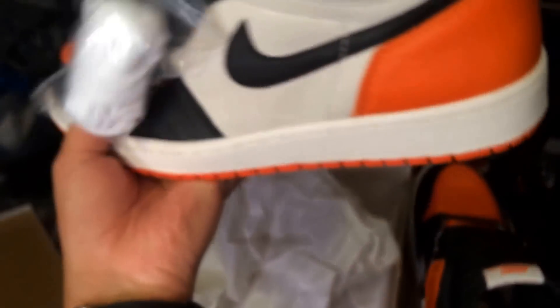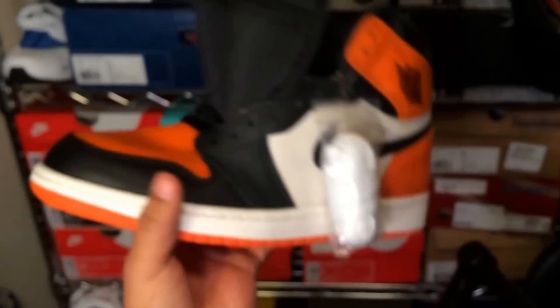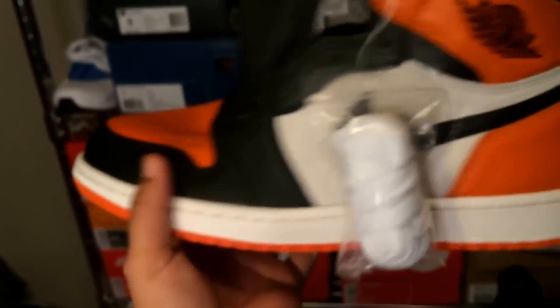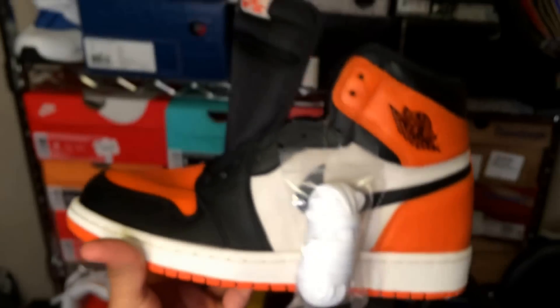It's super buttery. The tongue is actually really thick — I don't know really why, but it's really thick on there. You can see the insole, orange bottom. A really nice shoe. Paid $160 something after tax. You can even see the creases on the toe box. Nike Air on the tongue, and of course the insole — the Shattered Backboard.